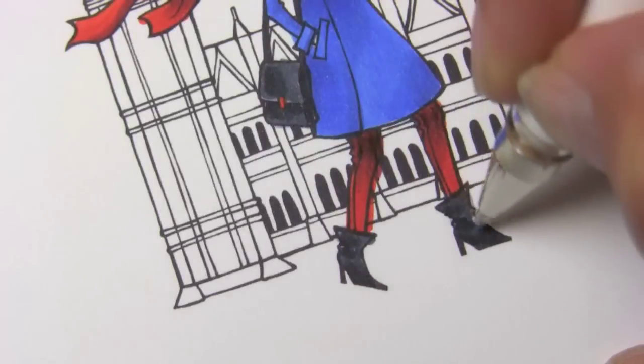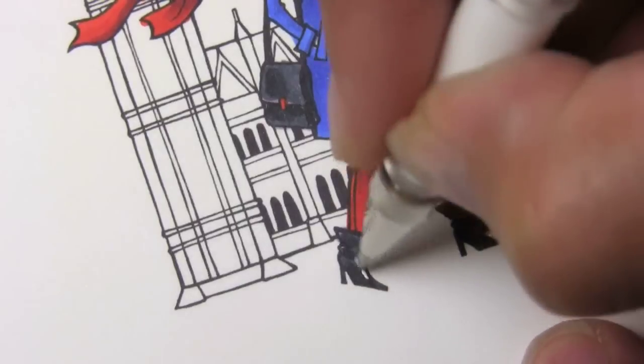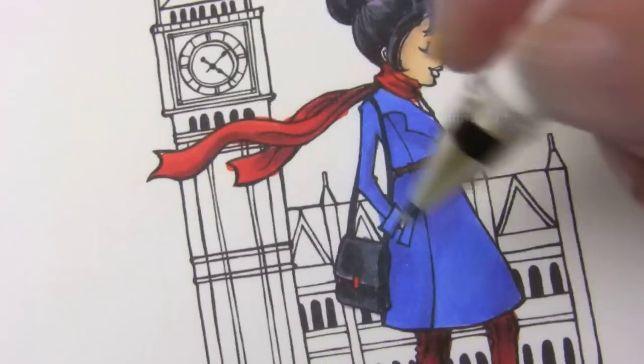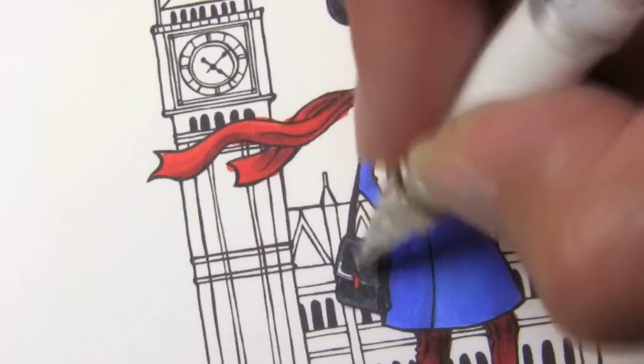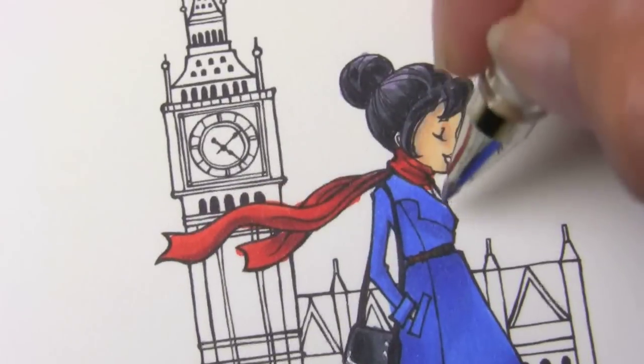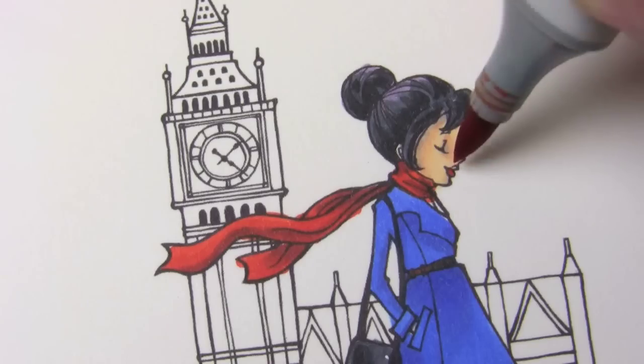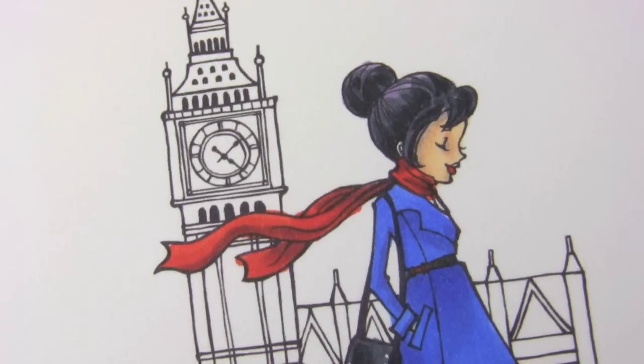Next up, I'll be adding some highlights to her boots. I'm just taking a white pen and adding just a few little spots. Adding a little bit onto the purse to make that shine a little bit. There aren't any buttons — I was kind of looking for buttons there. Give her a little bit of lips here as well.